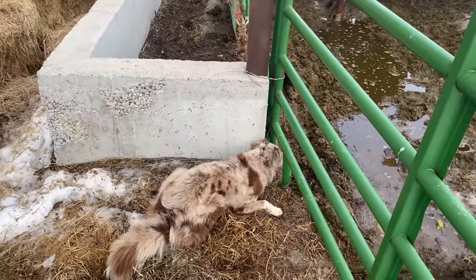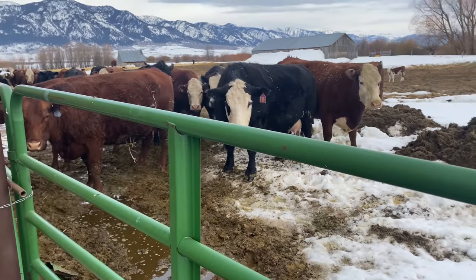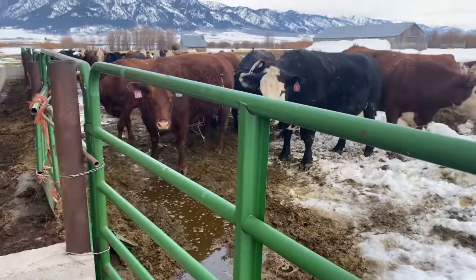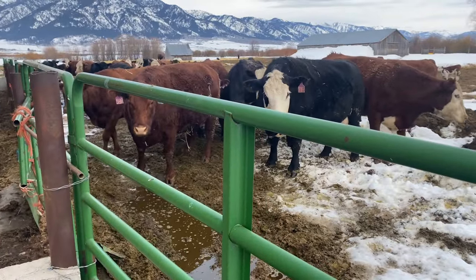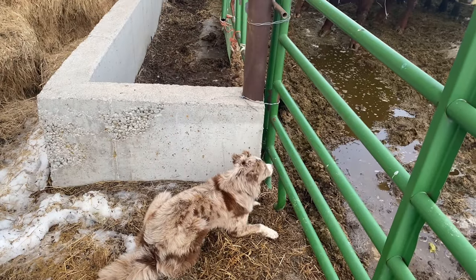Got the dogs with me like always. Piper's been sitting here nipping these cows' noses — they'll stick their nose through the fence and she nips them. They're a little cautious now after being bit a couple times, keeping their distance. You good cow dog, Piper?